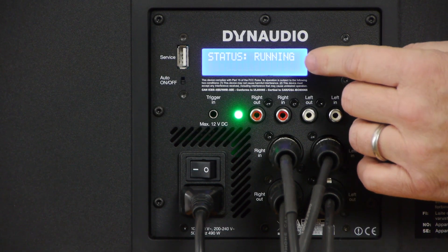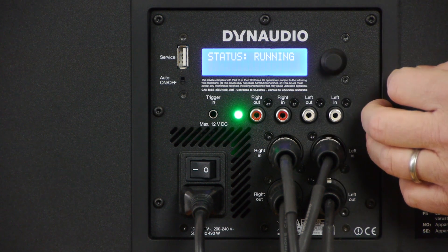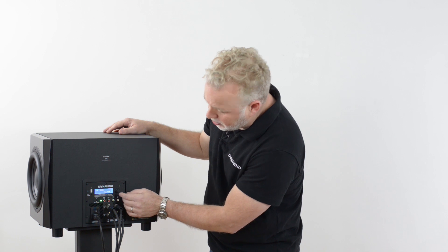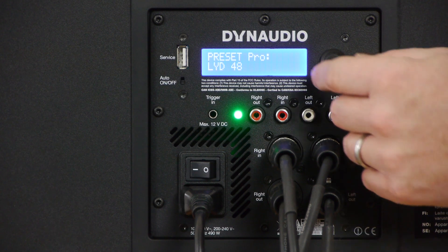The first page shows the status if the sub is operating normally. The second page allows you to adjust the input sensitivity — for professional audio interfaces, start with the -6 or -12 dB setting. The third page is where you select the preset profile of the speakers you're using. If you're using the 18S as the LFE channel in a surround system, set this to bypass. Otherwise, choose the model of speaker connected to your system. In this case, I'm going to select the LYD48 profile.